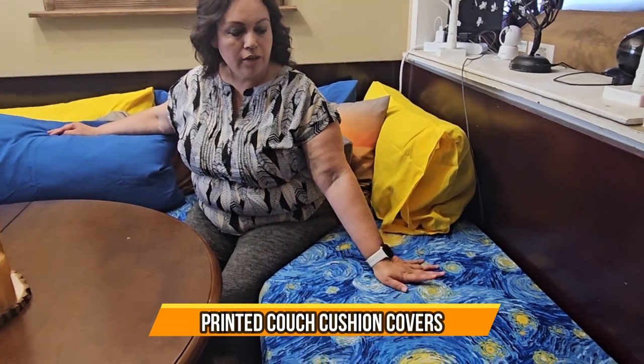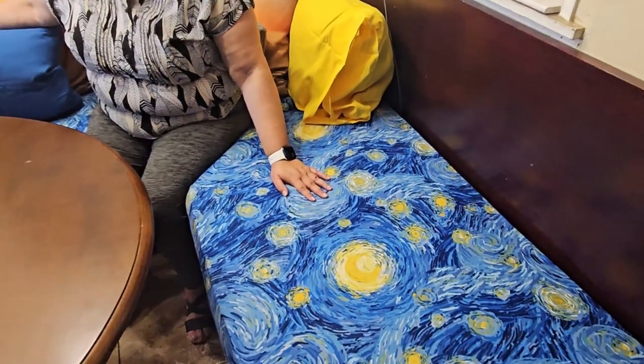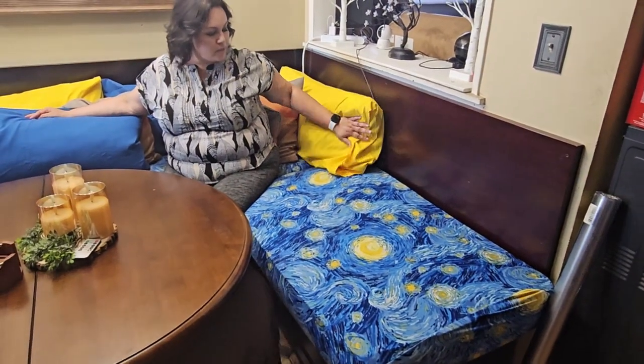Today we have these brightly colored seat cushions. They're great to protect your cushions. Bright, beautiful colors — they come in multiple colors. You can see I've got a blue and yellow here to match my cases here.